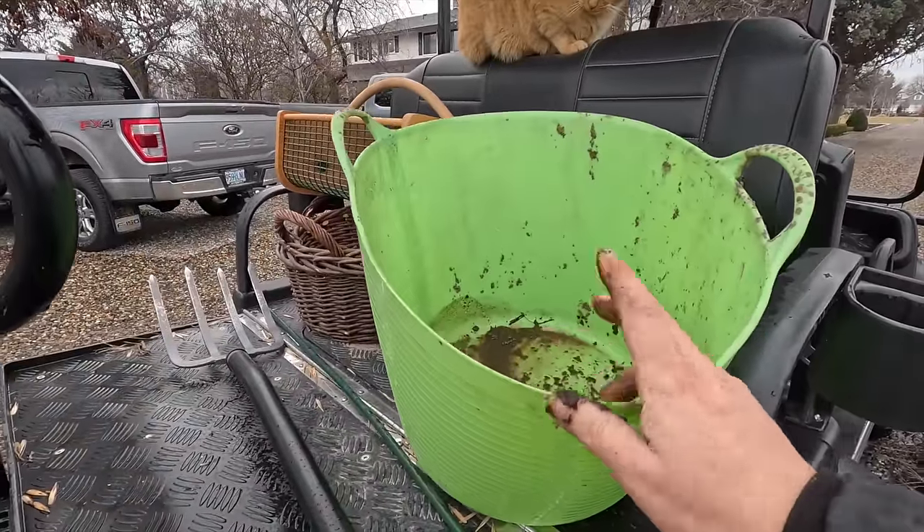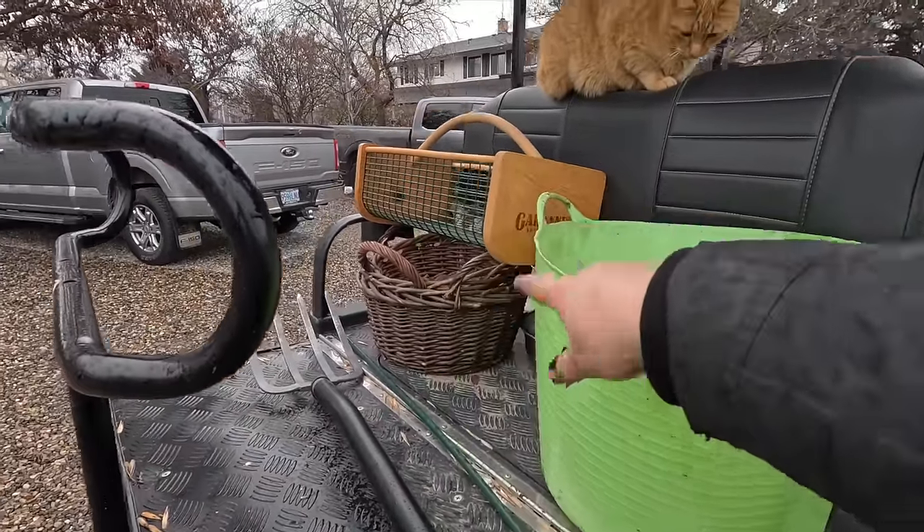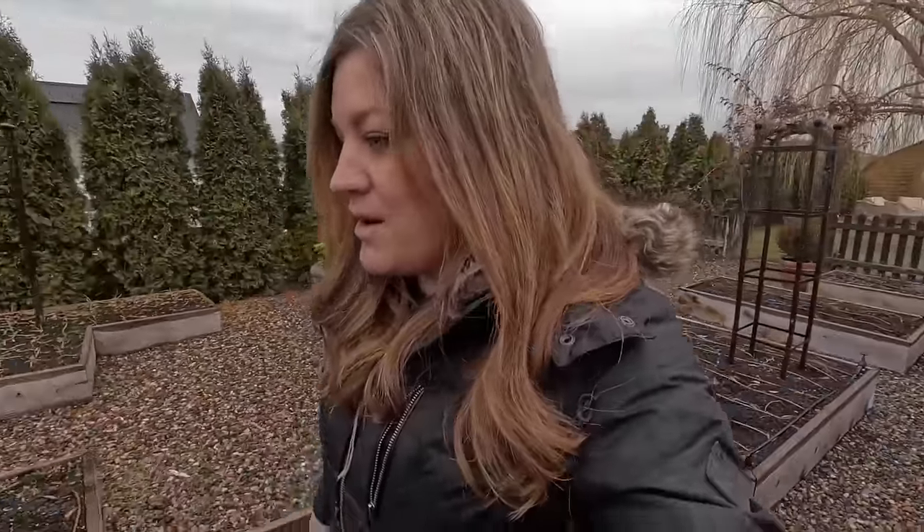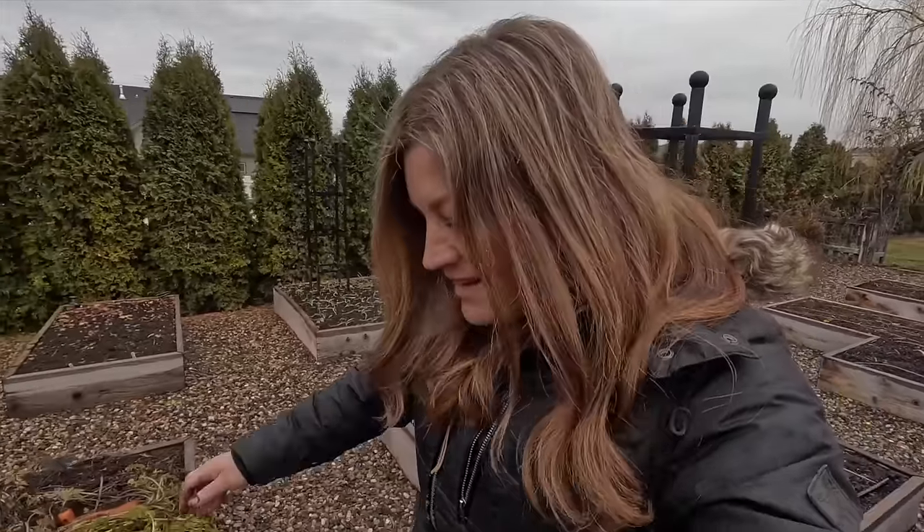Here's what we've got for supplies. I'm just going to put the tops in here, and I've got some baskets for the carrots and a digging fork if we need it. It's kind of drizzly today — we've had a couple of days like that in a row, which is great. Almost all the snow is gone, so it's really feeling awesome to be out here. Let's get our harvest done and see what we end up with.